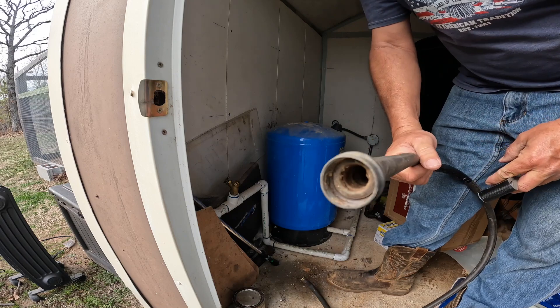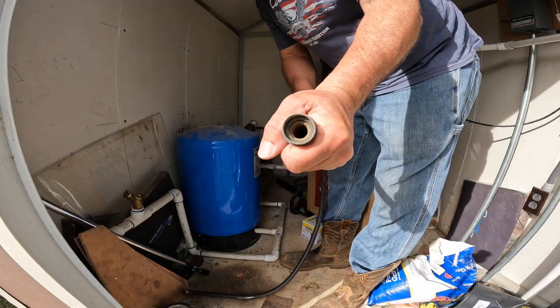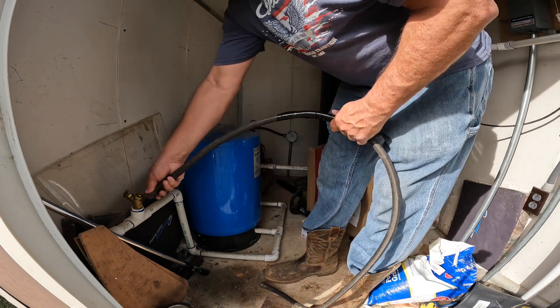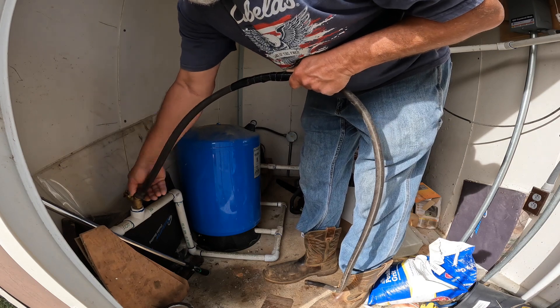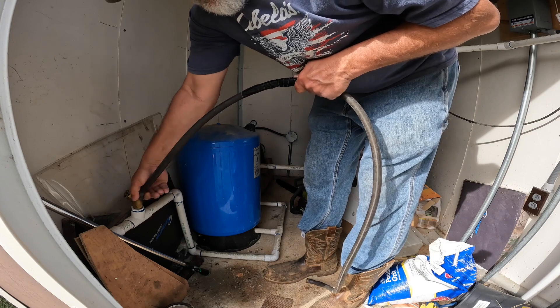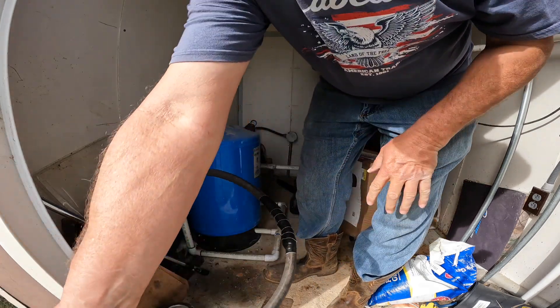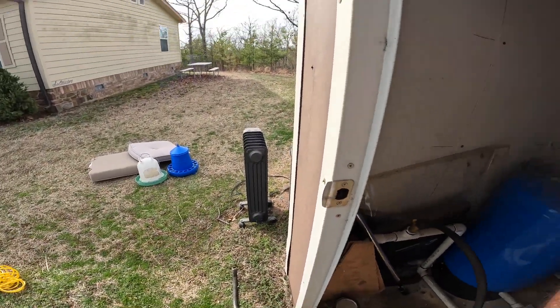Of course it doesn't have an O-ring in it, so I've got to get one of those. I've put an O-ring in there and I have another hose — put it on here. The plan is for the water to go out of here.